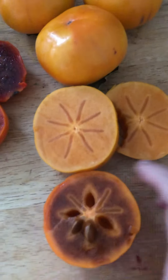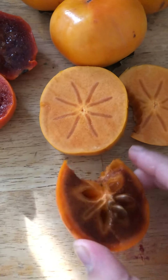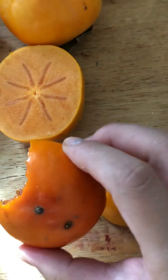First, skin on the Coffee Cake — it's much thinner, you can definitely eat the skin on this one. They all look the same outside, but this skin is thinner and easier to eat compared to the Fuyu skin. It is more flavorful.